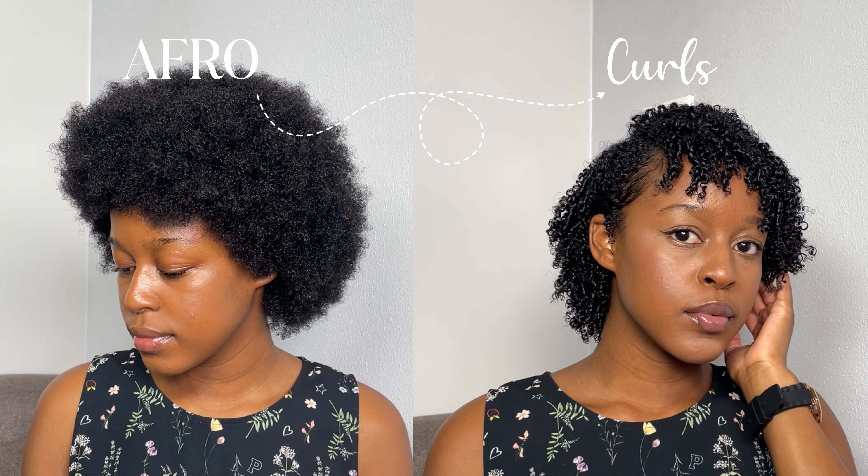Let's turn this into this. Stick around to see how I achieved these glossy curls.